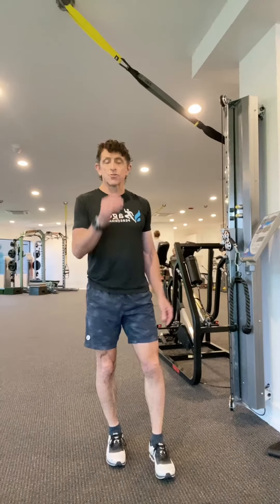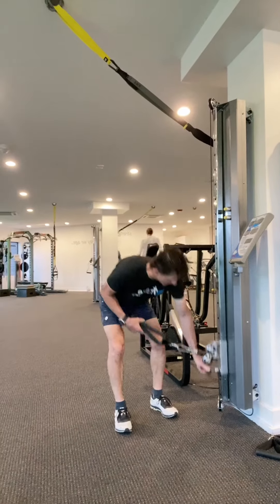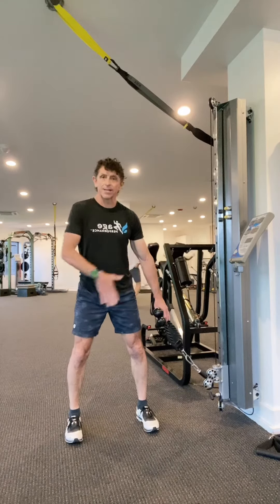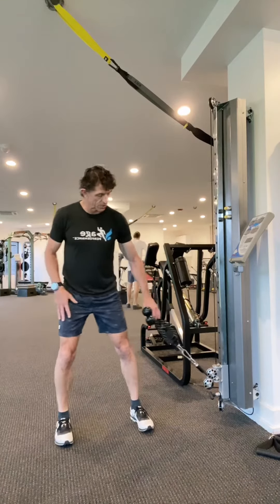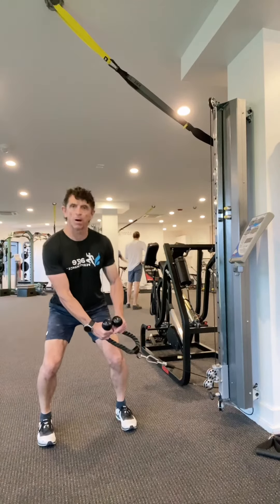This is the Kaiser Performance Trainer Full Body Extension. We want to bring this handle all the way down and go right to the side of the machine, feet about shoulder width apart. So we want to go into a partial squat — not a full squat, but just partial.